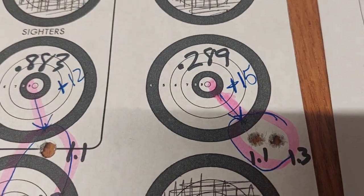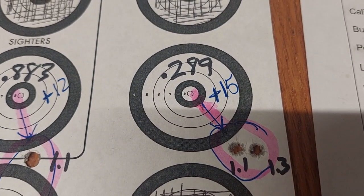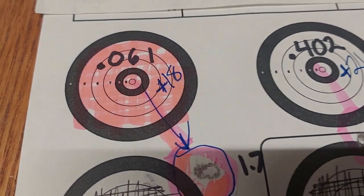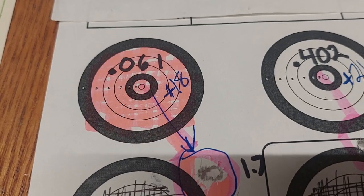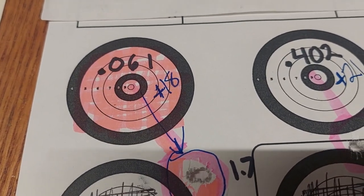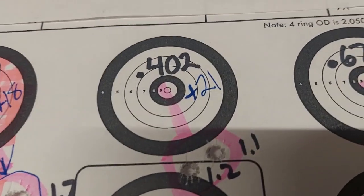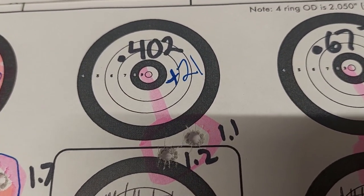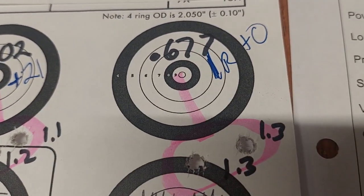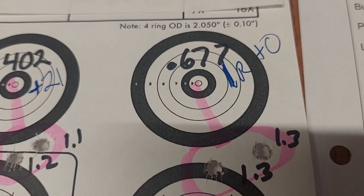Moved it to 15 tick marks and the group went to 0.289. Moved it up to 18 and that was spectacular — basically two holes, just barely elongated at 0.061 center to center. Moved up to 21 tick marks and that was 0.402. Moved up to one full rotation and that was 0.677.